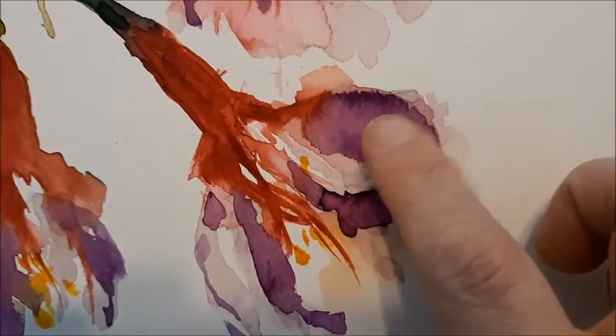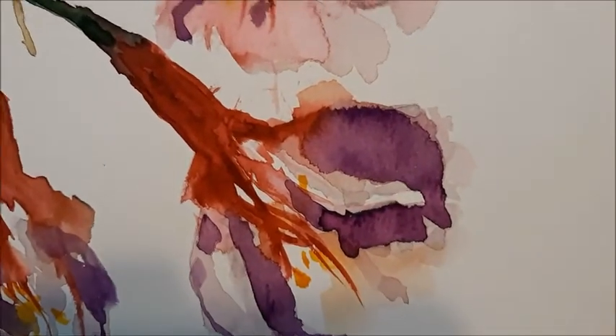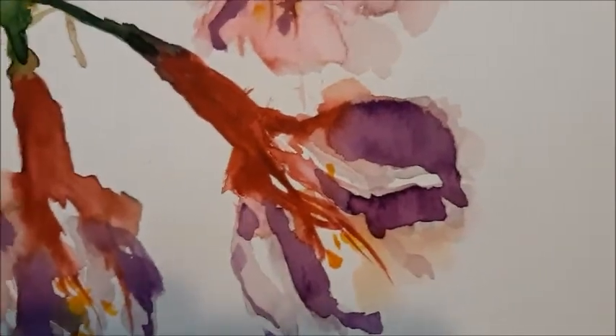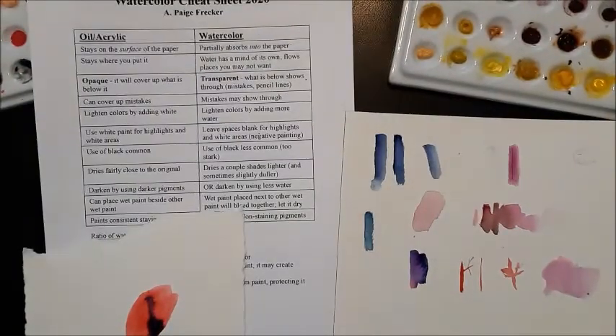It happens a lot if you're doing very loose, very wet painting. It can be beautiful, and if you do it deliberately it can add a really interesting effect.